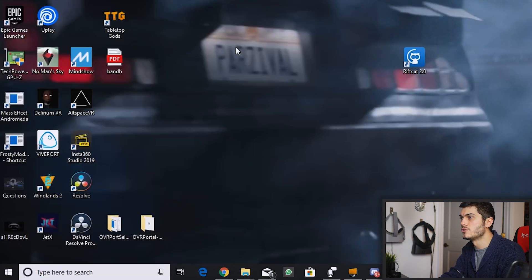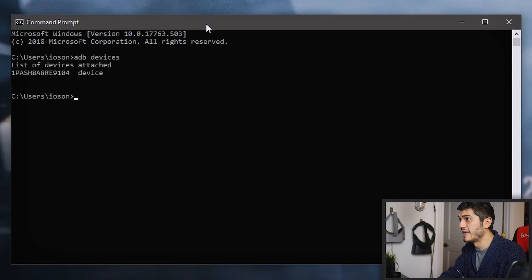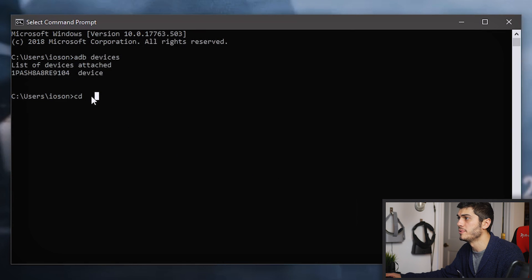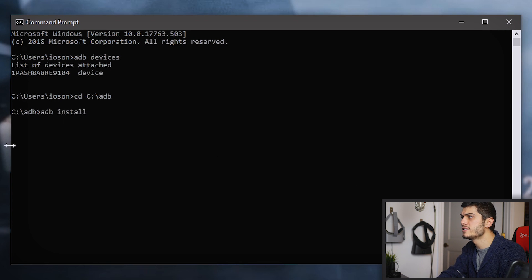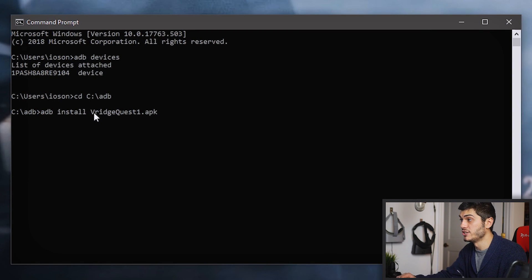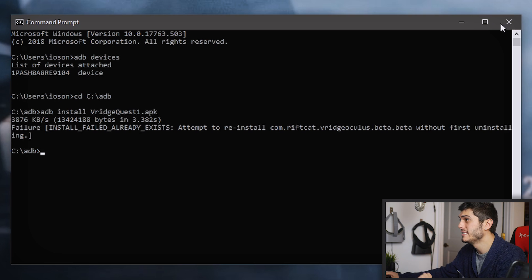What we have to do, as always, is go to the command prompt and write 'adb devices' so we recognize our Oculus Quest. Then 'cd' and the path to our ADB folder on our computer. We copy the address and paste it there. So we are in the ADB folder, and then 'adb install' — we take our folder and copy and paste, or just write the name of the application. Now it's going to fail because I already installed it, but we are pretty much done.